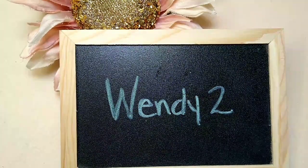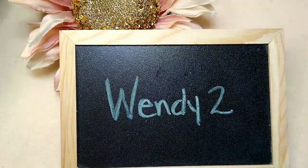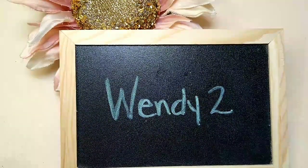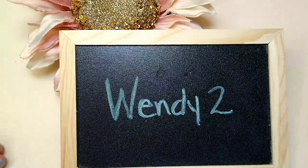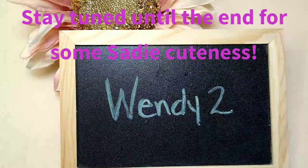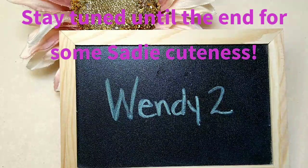Hello everybody, it's Wendy and today we are going to make a necklace using products from the Bargain Bead Box June 2021 edition. It was called Navigator and has a very nautical theme. If you're not familiar with Bargain Bead Box, it's a monthly beading subscription service.